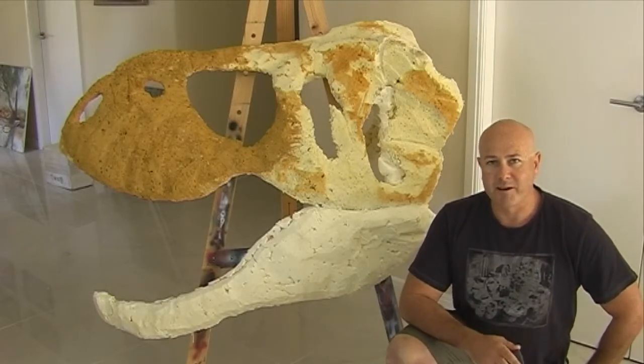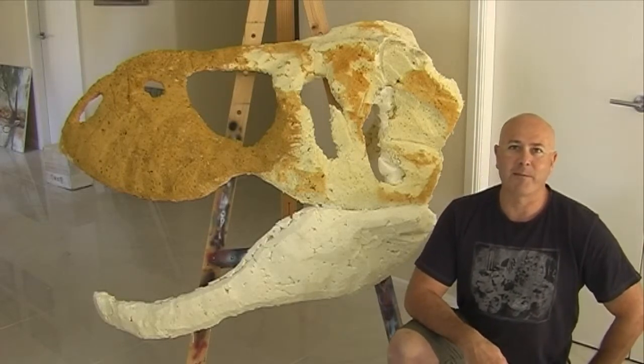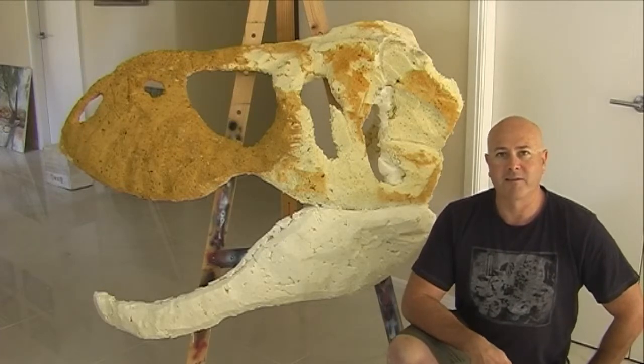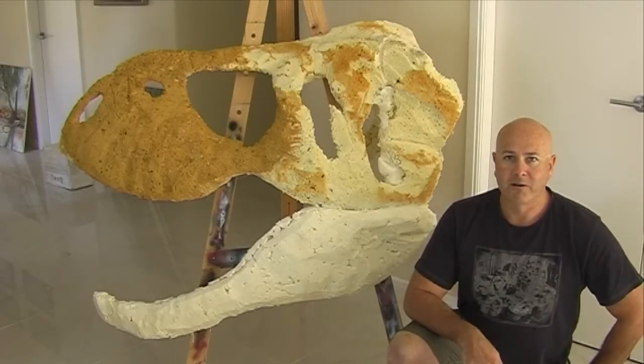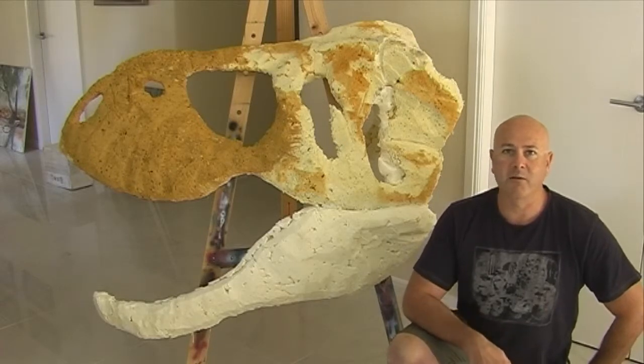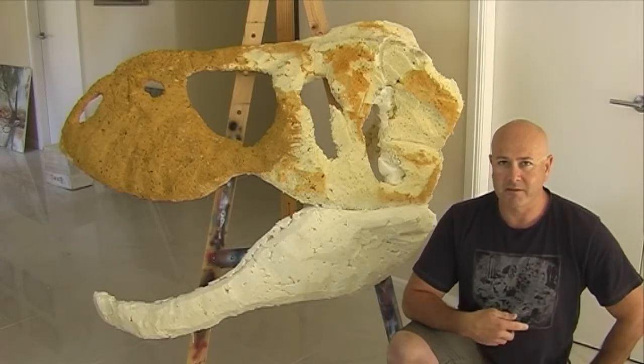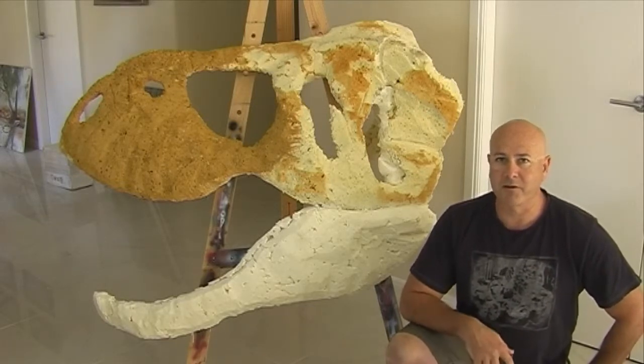So what I've done is I've bought some plaster of Paris. I'm going to start mixing that up and apply it to the surface. It looks rough now but I've carved it. I've got to add more detail to the foam — I just want to see how the plaster of Paris goes, but I think this is going to be the stuff to use.